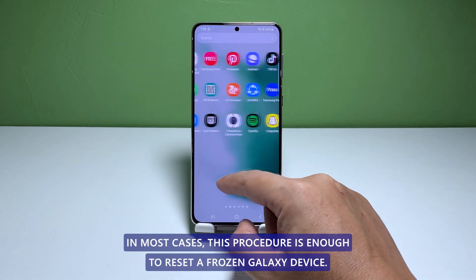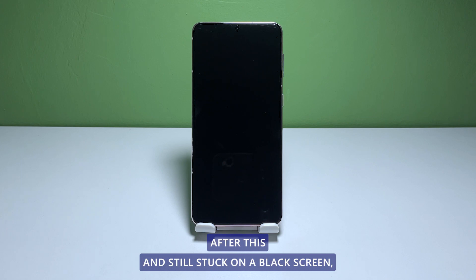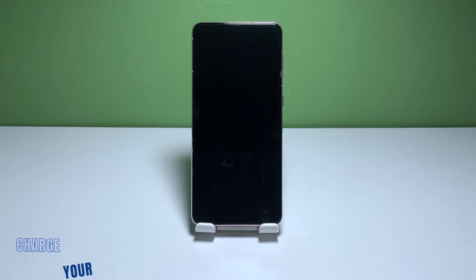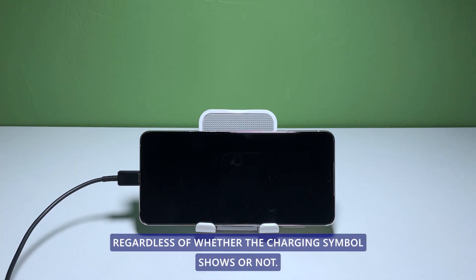In most cases, this procedure is enough to reset a frozen Galaxy device. However, if your phone is still not responding after this and still stuck on a black screen, then it's possible that it's just due to a drained battery. So connect the phone to a charger using the original charging cable and leave it connected for at least 10 minutes, regardless of whether the charging symbol shows or not.